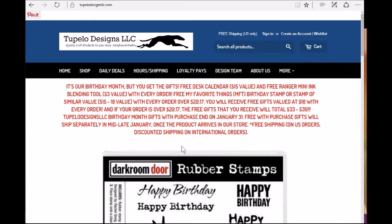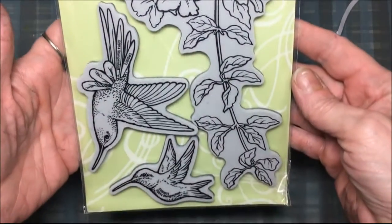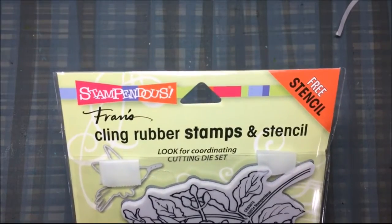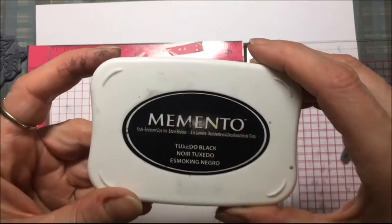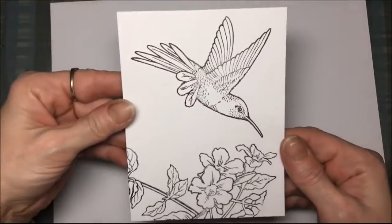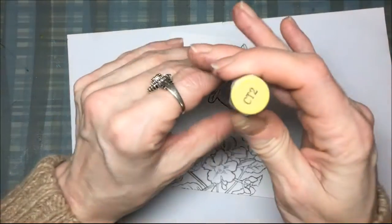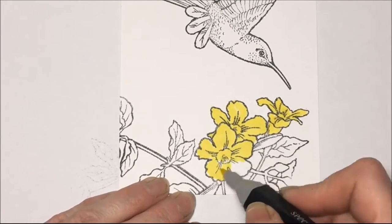Now on to my project. I'll be making a really pretty card front using the Stampendous Hummingbird Stamp Set. I'm going to use Georgia Pacific cardstock, and I put the stamps in my stamping tool with Memento Tuxedo Black Ink. That stamp's really large so I'm just free handing it on there, not using any kind of stamping tool. For the flowers I'm using a yellow Spectrum Noir marker.